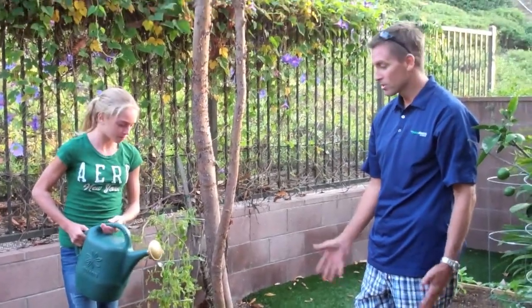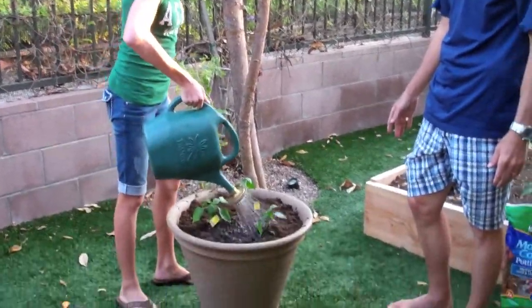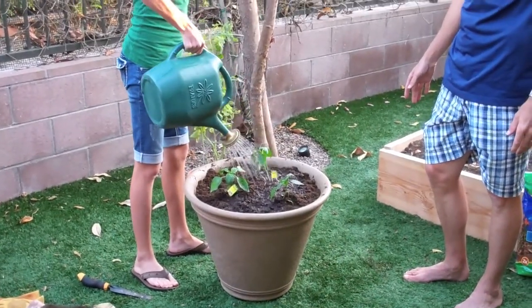The last step is just to add water. Brittany has a watering can here — just give it a good dose of water, give it a nice drink.